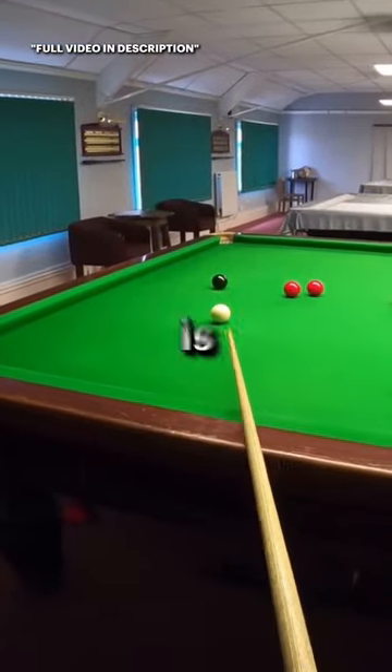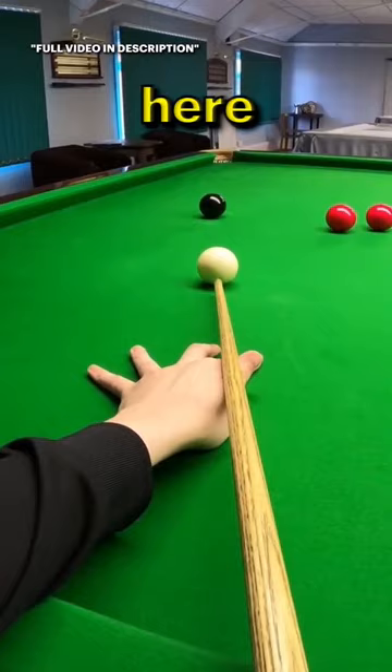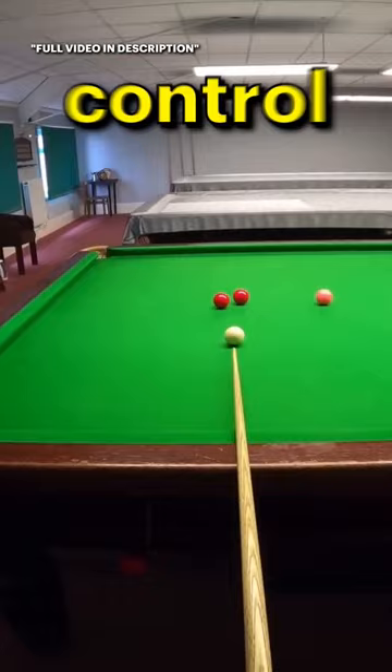Reverse side — now this is very very useful to be able to play this shot. If I go screw back here, it's a nice screw, potted the ball nicely, and then look at the white. We've kind of got a shot on the reds but it's making it very difficult to control the cue ball.